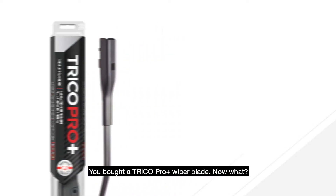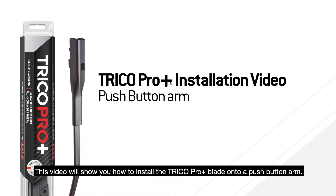You bought a Trico Pro Plus wiper blade. Now what? This video will show you how to install the Trico Pro Plus blade onto a push-button arm.